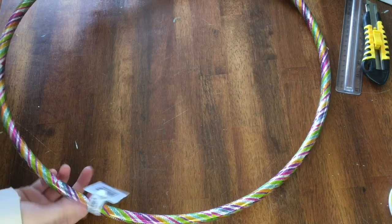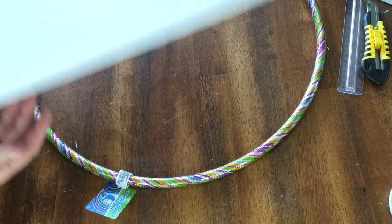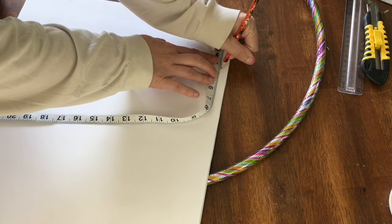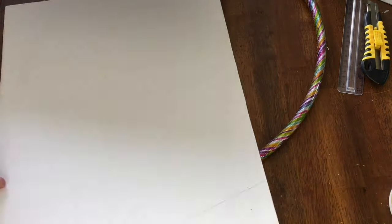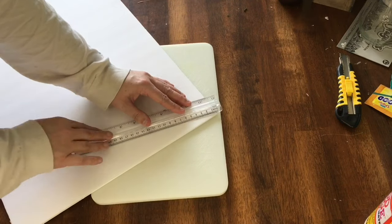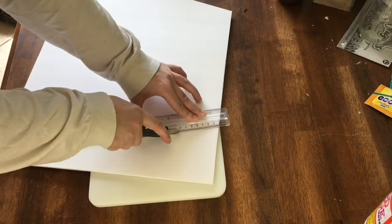I'm constructing a large basket for my front door. The handle of the basket will be made out of a hula hoop from Dollar Tree, and the main part of the basket is foam board. The short side of the poster board is 20 inches, which was perfect for the width of the top of the basket. I cut the board to 15 inches in the other direction for the height. Then I wanted it to be slightly tapered at the bottom, so I measured in 4.5 inches on each side, drew a line from the top corners to the marks, and cut the board with a Dollar Tree snap blade.